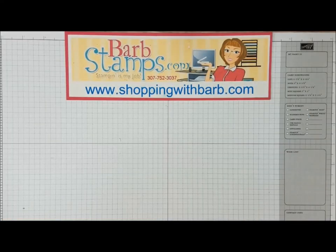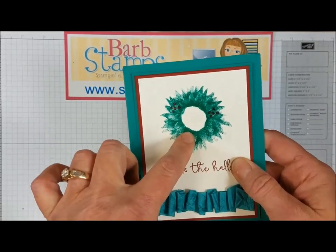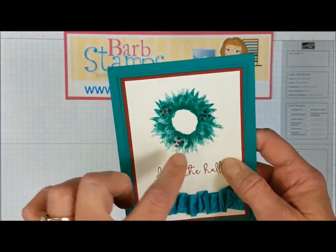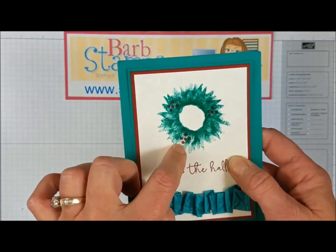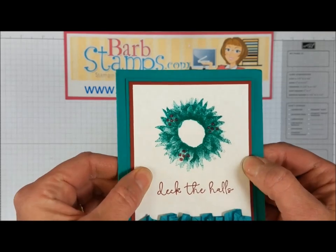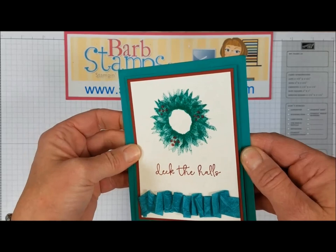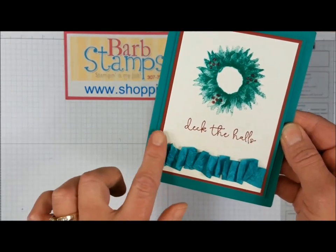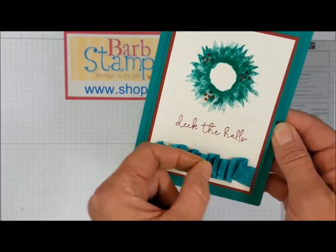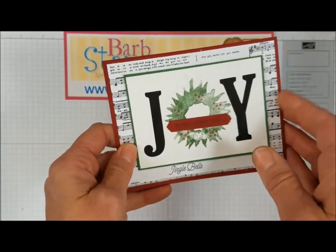Now moving on to a few Christmas cards. The first one uses emerald envy for the smaller of the two flower images — stamped full strength, rotated slightly, then stamped again. The little berries were done in cherry cobbler and covered with Wink of Stella — you can probably see the shimmer. There are lots of layers in vanilla, cherry cobbler, and emerald envy, plus that same ruffled ribbon technique using tear tape adhesive.